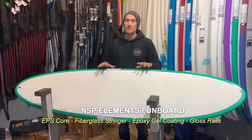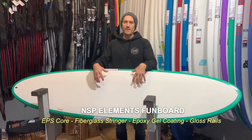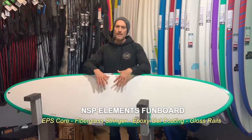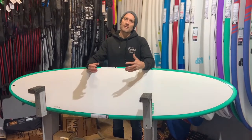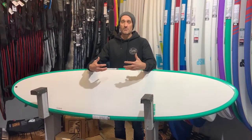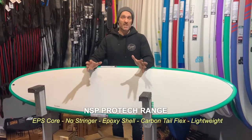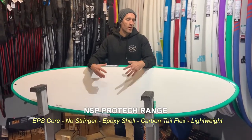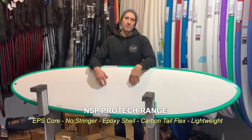The Elements is heavier than the ProTech but definitely stronger. If you move down to the ProTech range, you lose the fiberglass stringer but still get the EPS core, so it's very lightweight. Without the stringer it's not going to be as strong and won't have as much flex, but it's very lightweight, which makes it cheaper to construct. It's probably less robust than the Elements, but if you're looking for a really lightweight, performance-responsive board that's easier to handle and cheaper, the ProTech might be a good option. If you want something more robust and hard-wearing that'll last longer, it's probably worth spending the extra on the Elements.